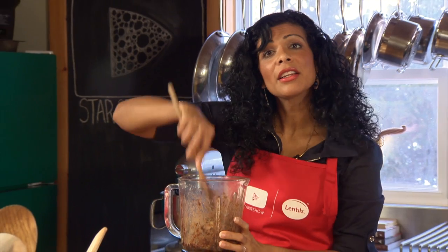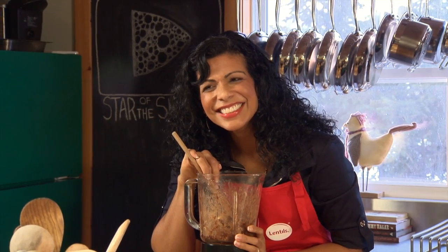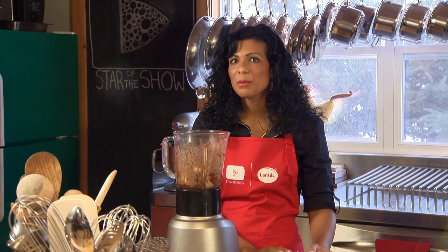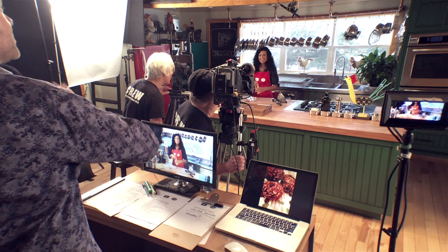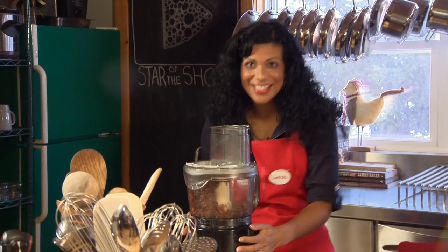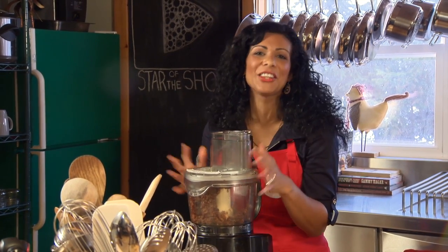Lalitha, are we sure about the blender? We are following your recipe — it says blend the lentils in a high-powered blender. So maybe we should consider a food processor. I think that would be a really good switch. Just pretend that the blender thing never happened. We have our food processor and hopefully we're going to have a lot more luck.